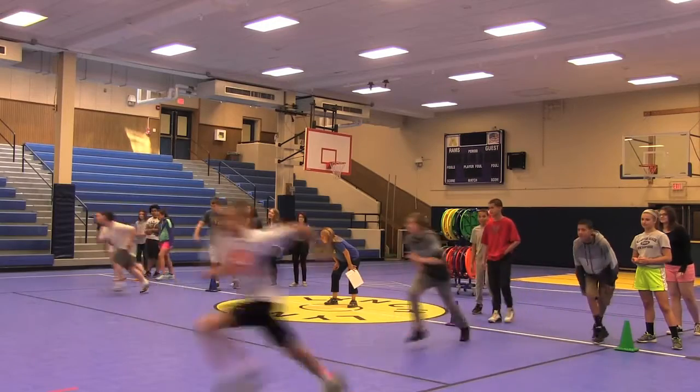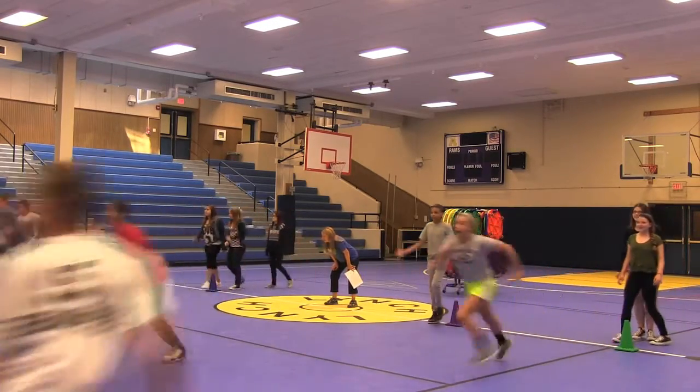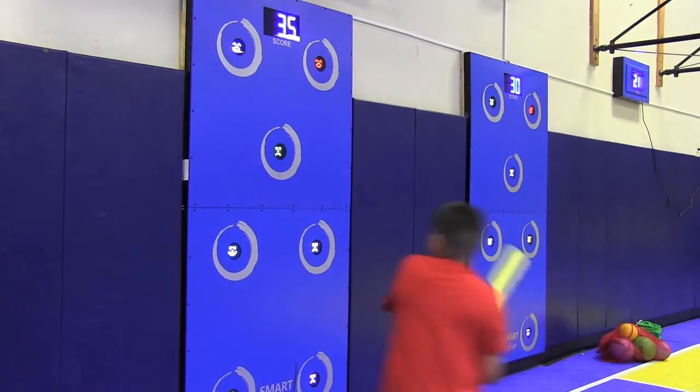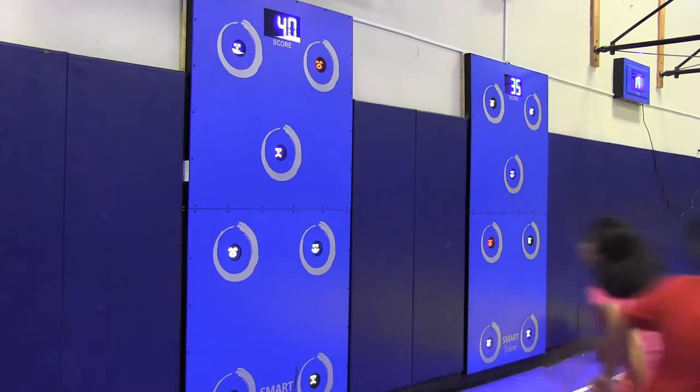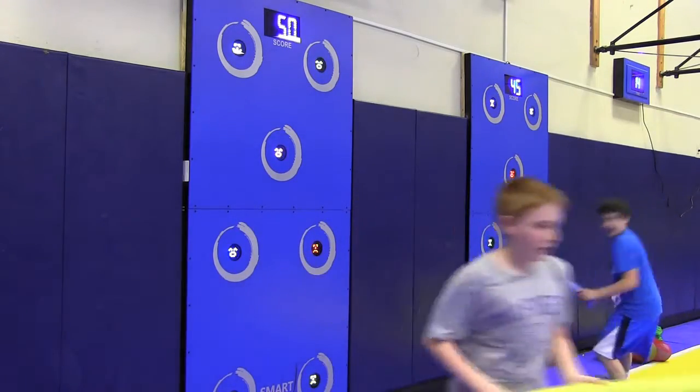We have revised and revamped our curriculum and they are rising to the occasion. They are seeing that different activities are crossed with other activities, and they're seeing the value of movement and the value of health overall, because they can take what we're doing here outside of school and teach their family and their friends. It's important to me that our students are taking what we're doing in here and using it in the community, which is huge.